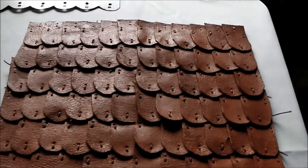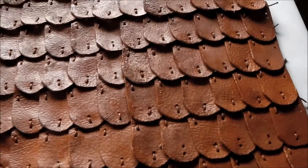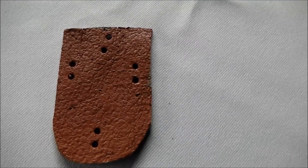This is some leather armour known as lamellar. I believe I've said that correctly — if I haven't, please correct me. It is made using leather, or you could use steel or other types of aluminium, or aluminum as some people say, in a shape similar to this.